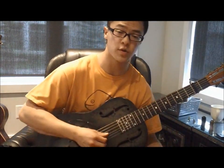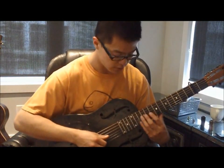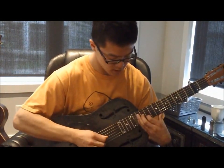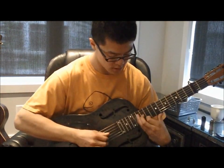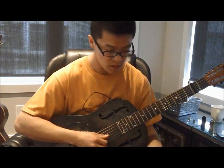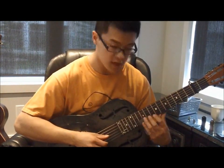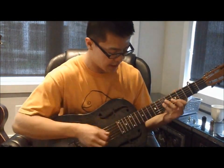For this next part, Son House varies it each time he plays through a chorus. But this time we'll just play it in a simplified way — so that's the basic version of that phrase.